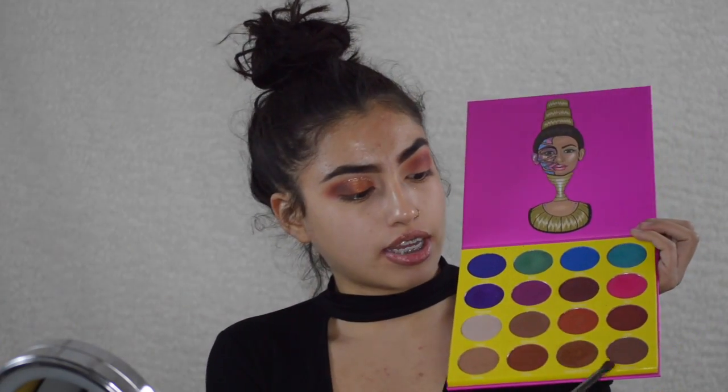My camera stopped recording. I finished both eyes and it stopped recording. I'm gonna be taking this color right here and this color right here and just building up the color.